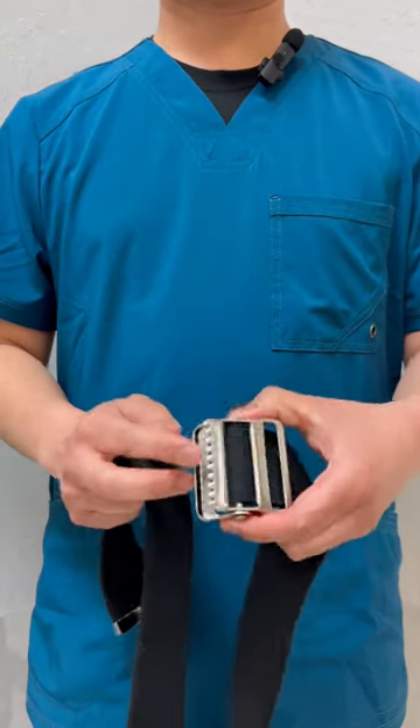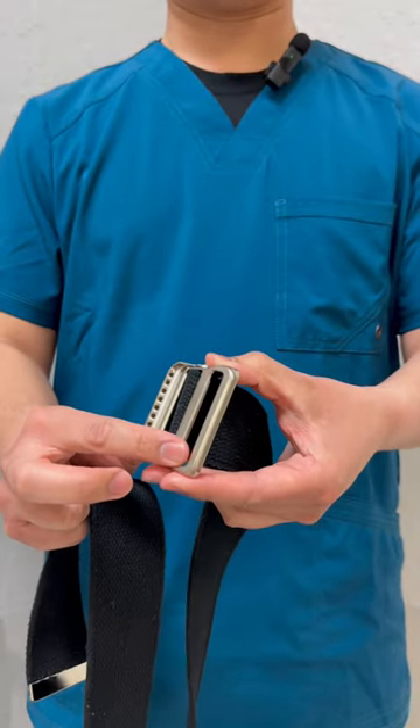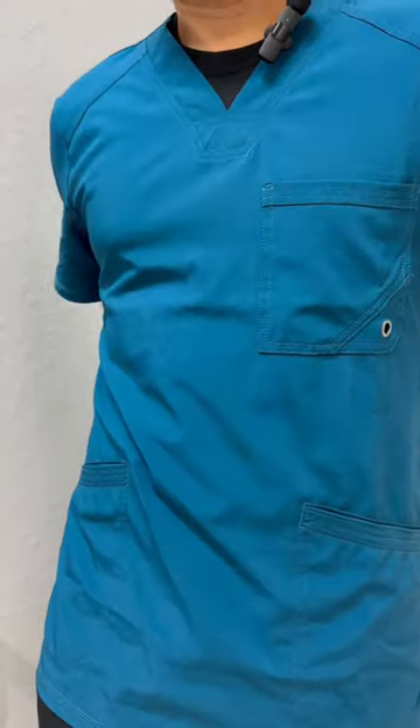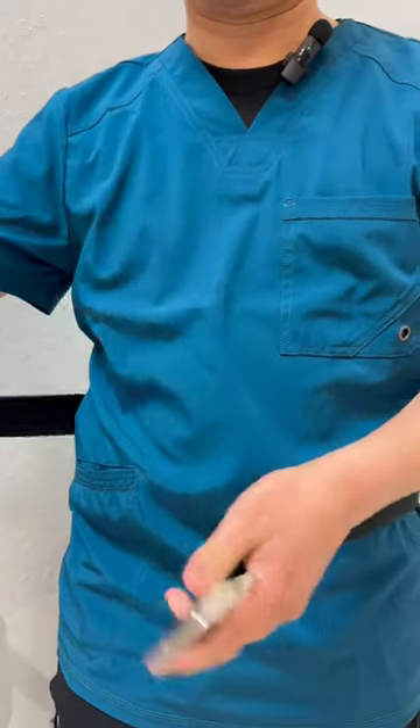When putting on the gait belt, make sure to start with the teeth first, and then you'll put it through this opening here. Make sure there's no twists in the gait belt.